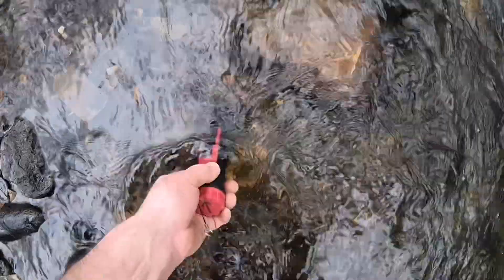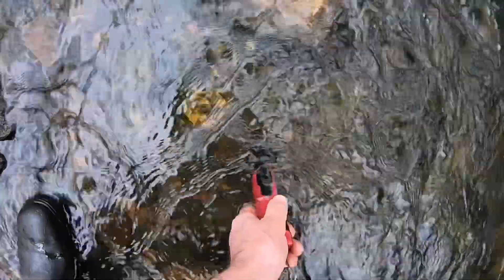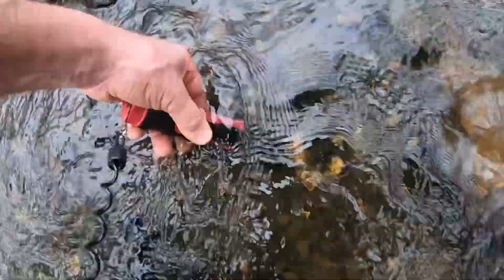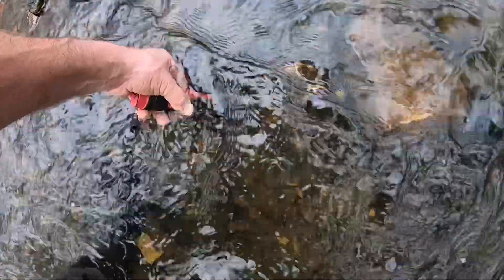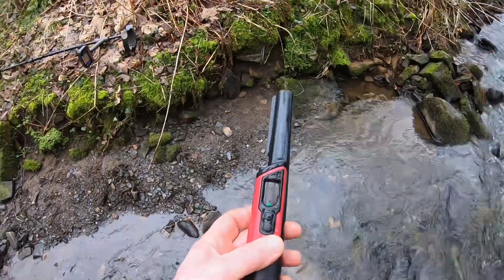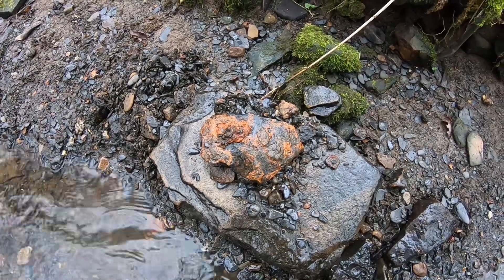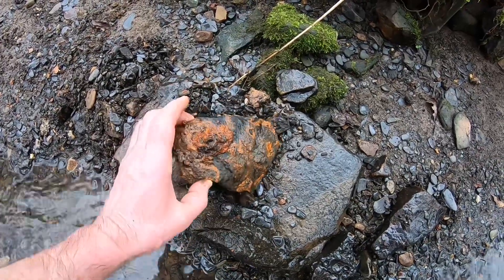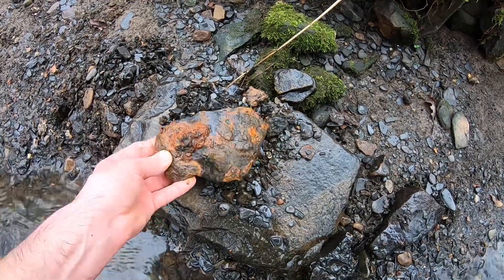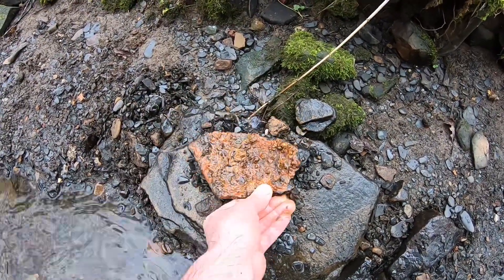We picked an object up — there we go, you can see that. We've got something there on the surface. God, that's cold. We went really really deep with that — the MT6 Pro picked it up really well. This water is unbelievably cold. It's some sort of steel pot I would say — looks like the edge of a pot. Not sure what it is but we'll look into it and get back to you.